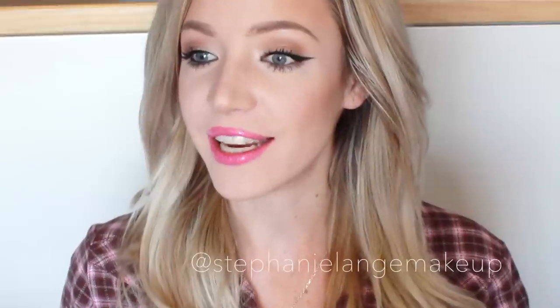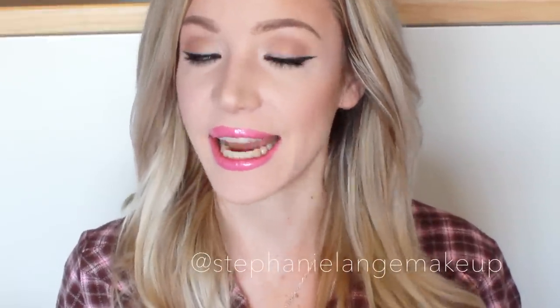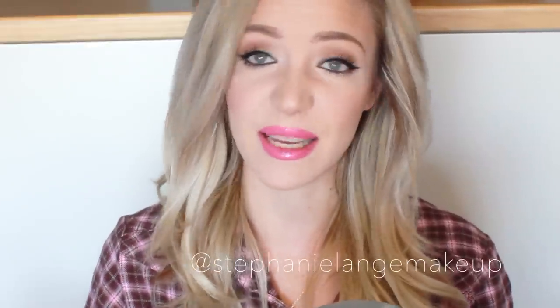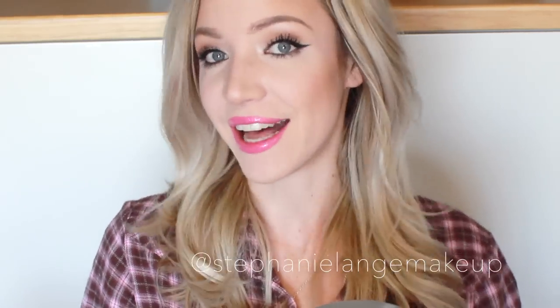Hi guys, today I have done a little tutorial on how to do winged liner for you. Winged liner, for a lot of people, is very difficult and hard to get even, hard to get right, hard to get the right shape. So I've tried to film this in a way that's easy to understand and that makes it look as simple as it can be. I've already got my eyebrows, my foundation, my contouring and my lips done. So basically I'm just going to show you how to do the eyes and the winged liner. So keep on watching if you want to see how to get my version of a winged liner.